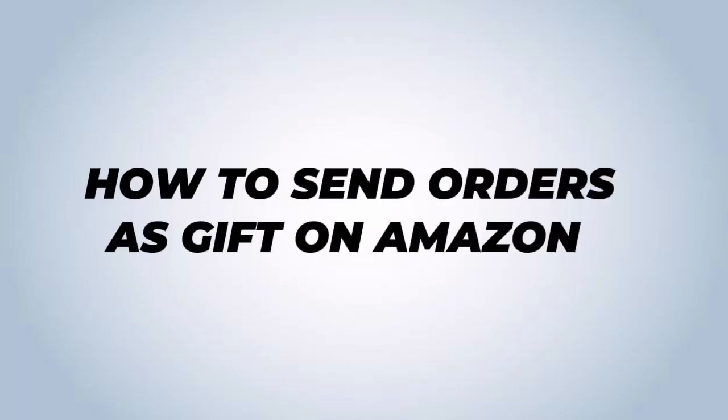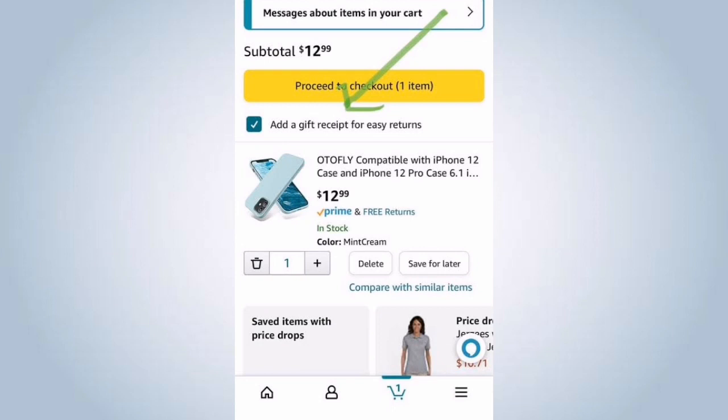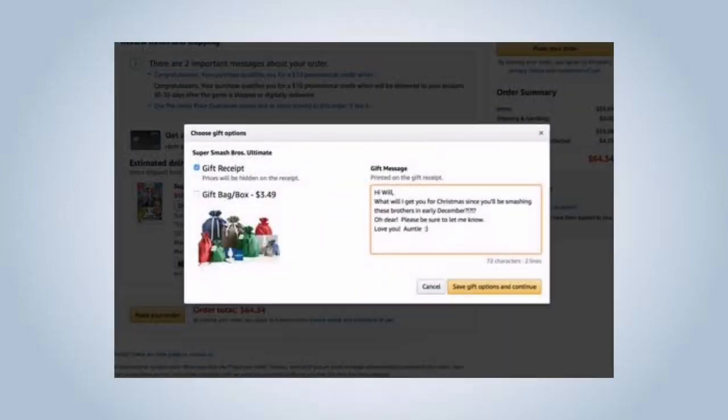How to send an order as a gift on Amazon. To send an order as a gift on Amazon, go to the Amazon website and sign in to your account. If you don't have an account, you will need to create one.